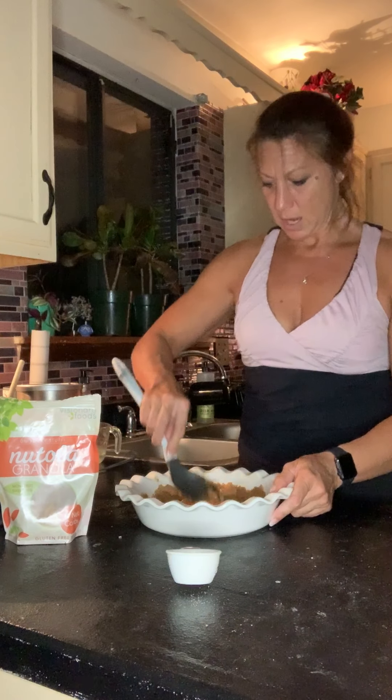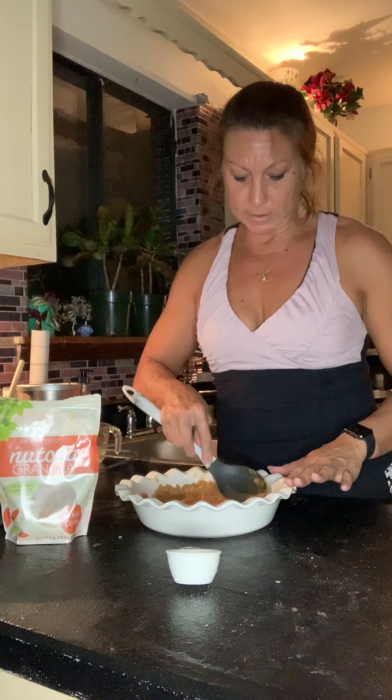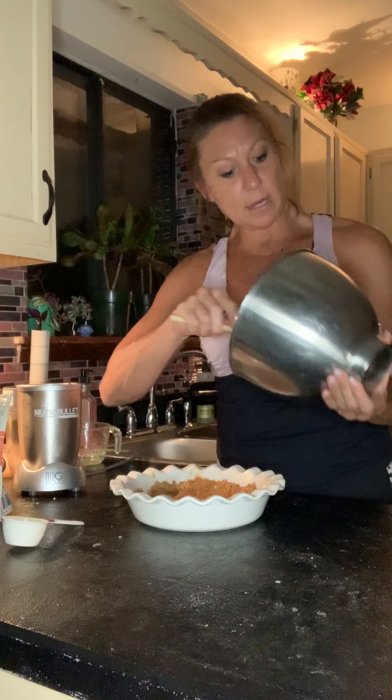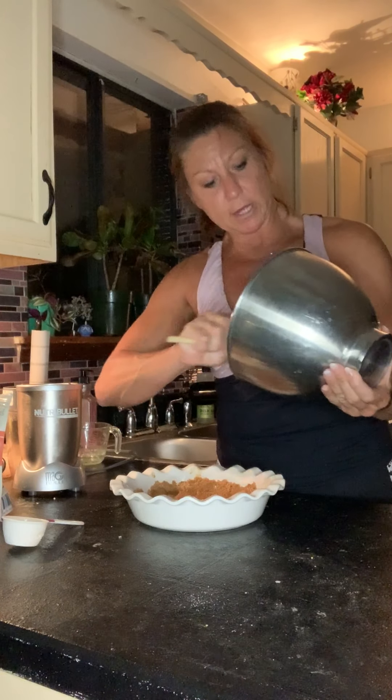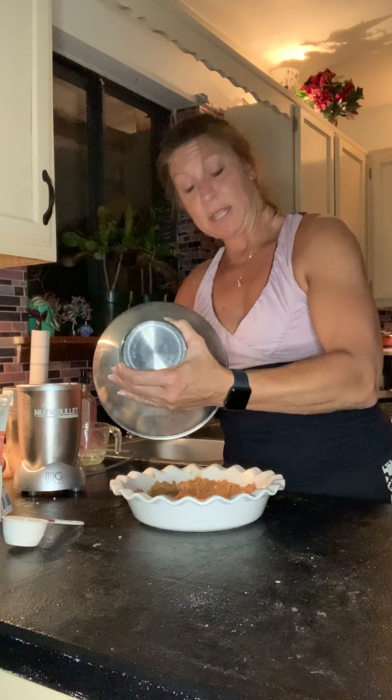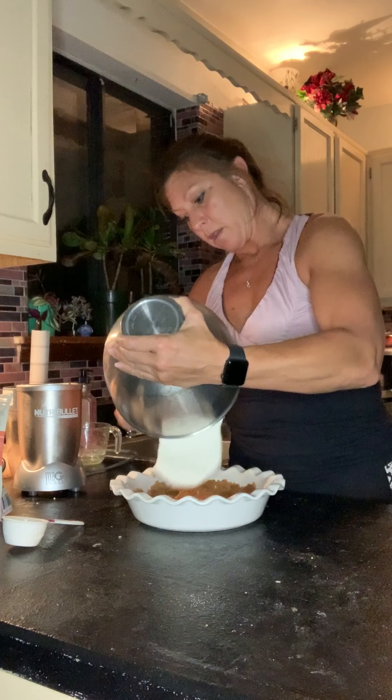This cheesecake crust also works great, guys, if you're making a coconut cream pie. And there it is. I happen to have some no-bake cheesecake all mixed up and ready to go, and I will add the whole recipe for this whole thing on my IGTV under recipes.